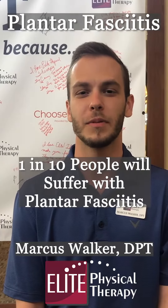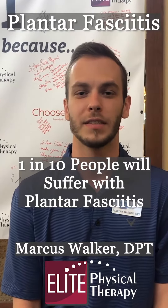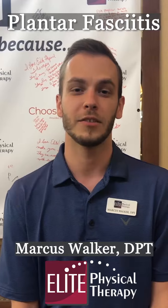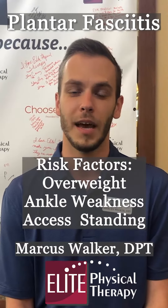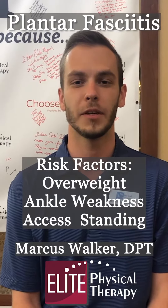One in ten people are diagnosed with plantar fasciitis, with most people being between the ages of 45 and 64. Some risk factors for this are being overweight, having poor ankle range of motion, or a job that requires you to be on your feet for long periods of time.